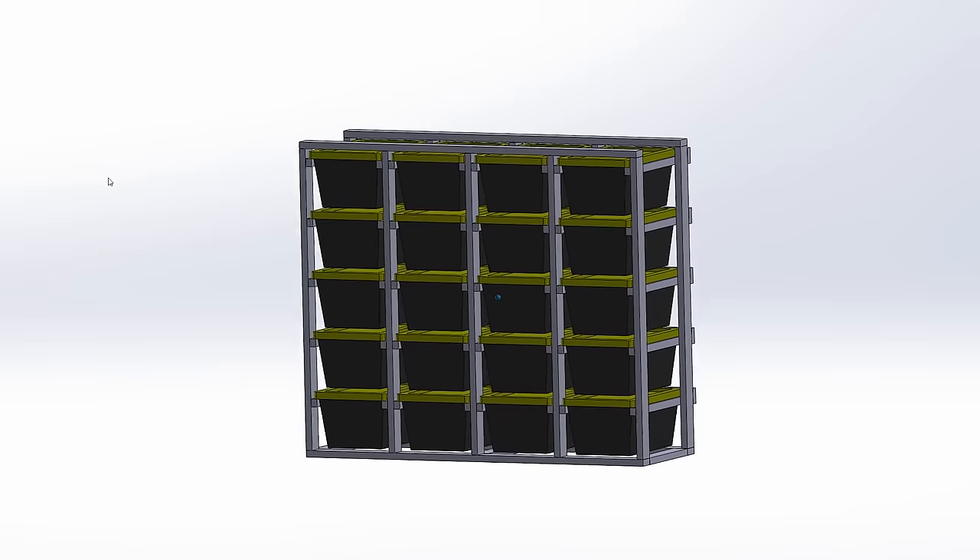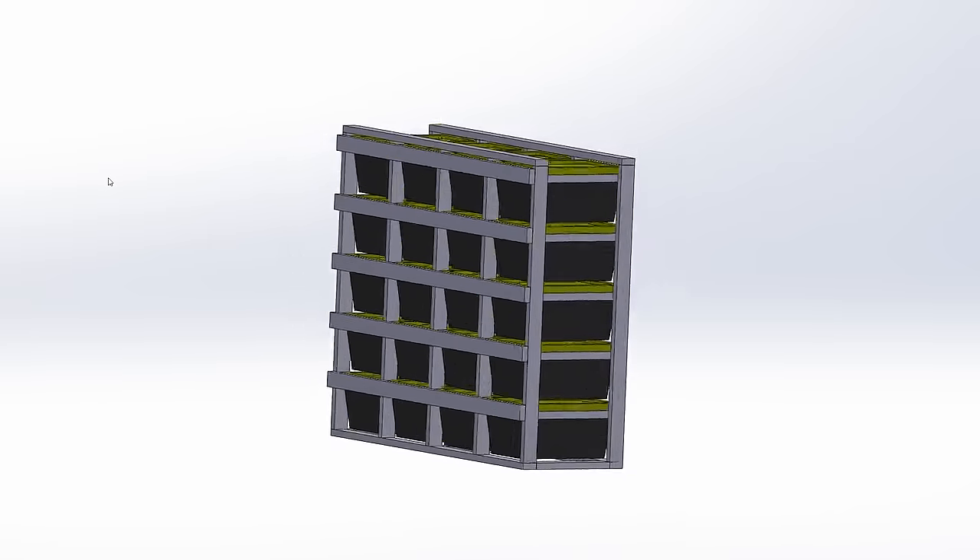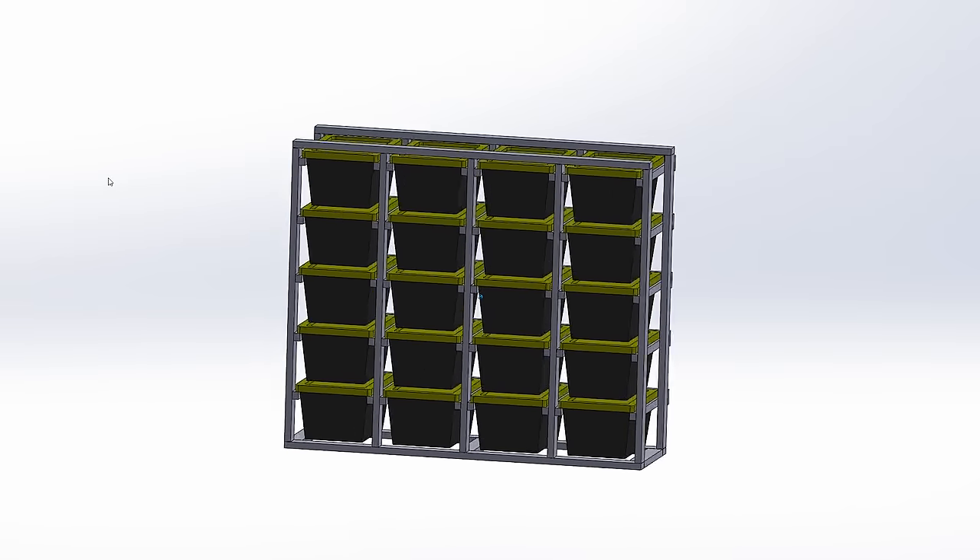The idea here is pretty simple. I'm just going to create a frame structure that you can slide the totes in and out of. I'm going to design it to hold about 20 totes — I have 15 right now, so it'll give me a little bit of expansion. Throw some casters onto the bottom and we are good to go. I am going to 3D print the whole thing. Just kidding, I'm going to use wood.